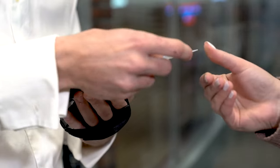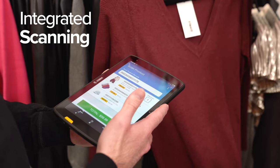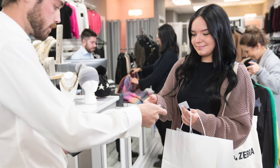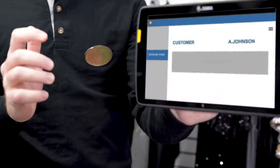Spare customers from long lines with Zebra's ET40 mobile point of sale solution, equipped with payment accessories such as a credit card reader and integrated scanner. Finalize the purchase and print receipts with Zebra's hip-attached mobile printer to accelerate the checkout experience and increase customer satisfaction.